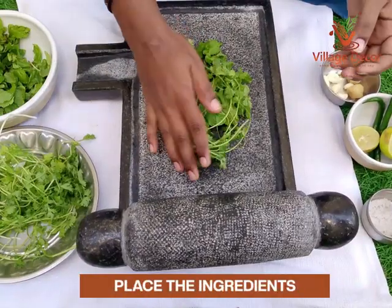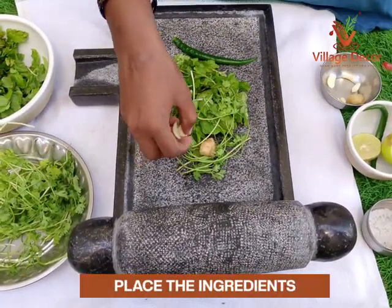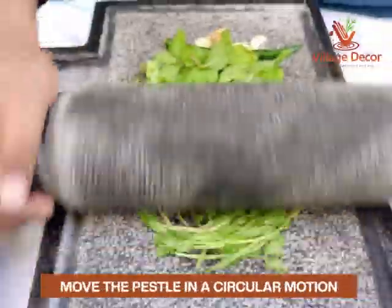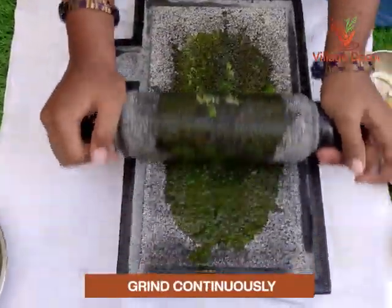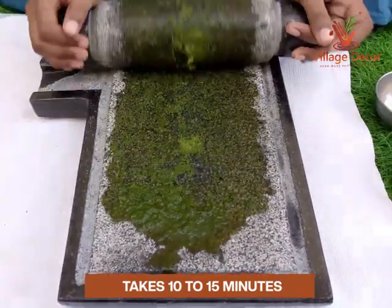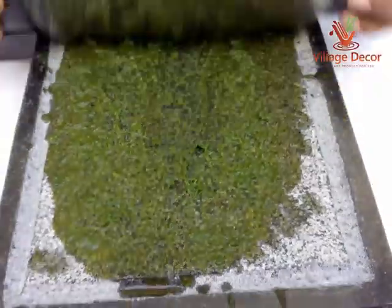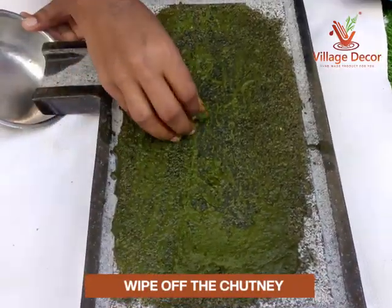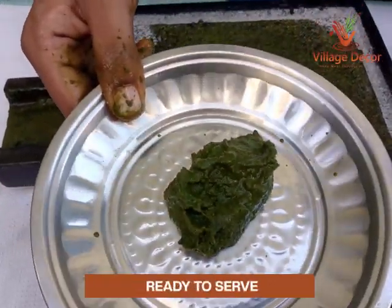Place the mint, coriander leaves, ginger, green chili, and garlic one by one into the center of the Ammikal. Now move the pestle in a circular motion to crush the ingredients. Grind until you reach the desired consistency — it should take at least 10 to 15 minutes. After that, add some lemon juice and grind the mixture again. Wipe off the chutney using your hand from the mortar and pestle area and collect through the drainage passage. Now the mint chutney is ready to serve.